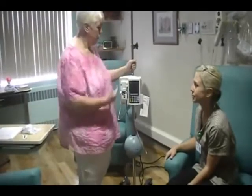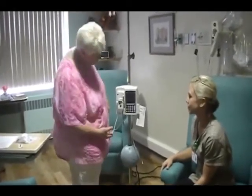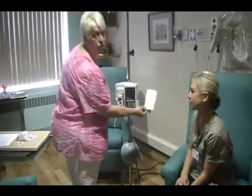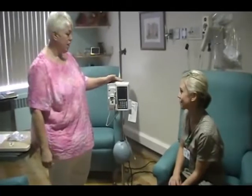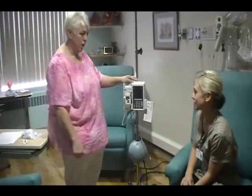Hi, I'm Cindy Sewell and we're doing our annual competency on Plum Pumps. This is a Plum A, and you'll find instructions if you have to troubleshoot on it on the side hanging here. Ann is going to be my student today, and if I forget something or she needs to ask a question, she's going to feel free to do that.